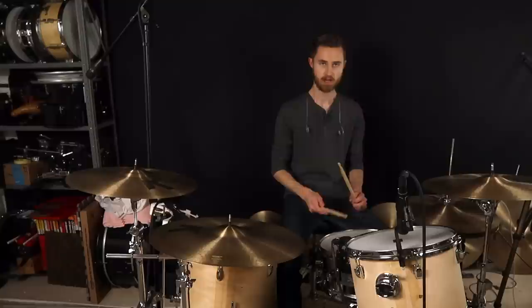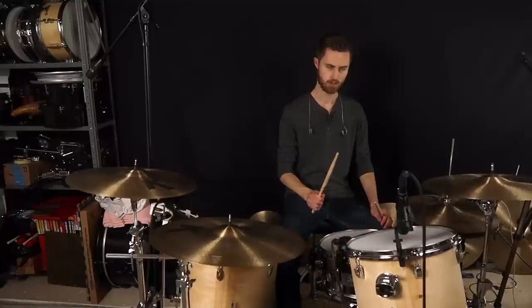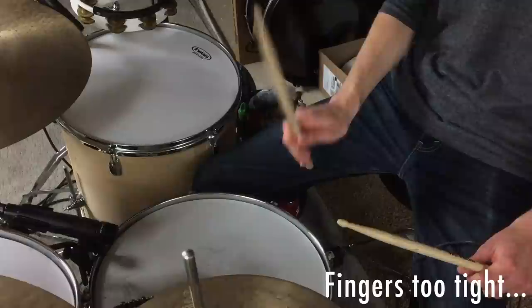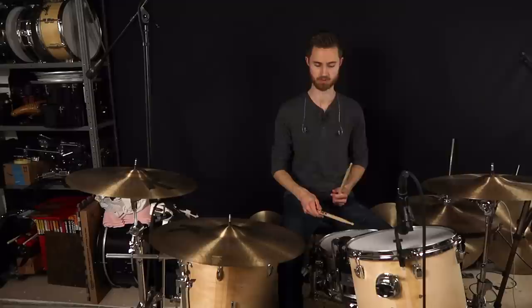As for hand looseness — you could have the right amount of space at the fulcrum, but if the fingers are too tight, you end up manually having to create the rebound. The stick is kind of bouncing, but you're controlling it too much and your hand has to move too much. When you loosen up, you can see how your hand doesn't have to move as much, and the stick moves more naturally, resulting in a better, more consistent sound.